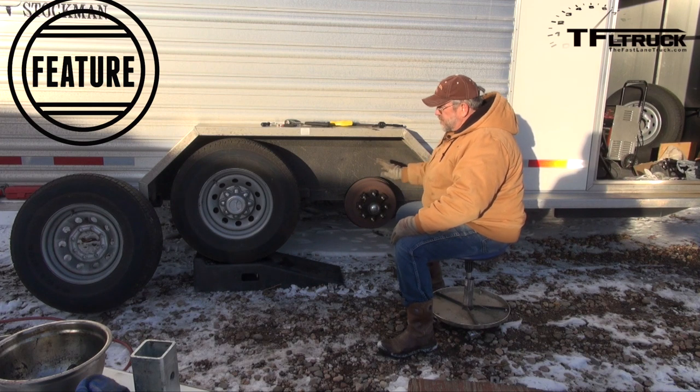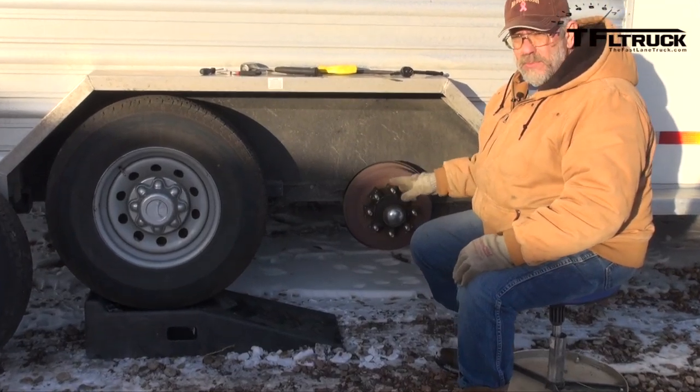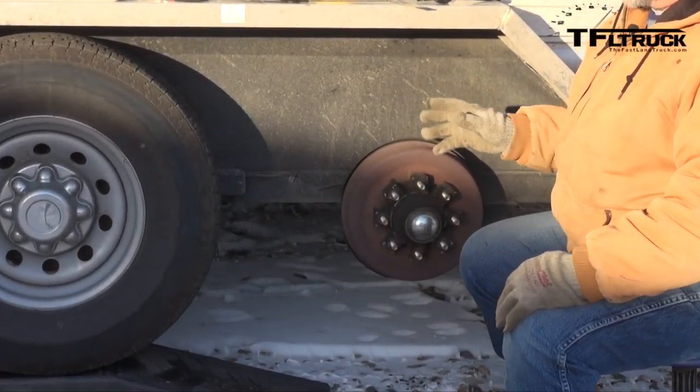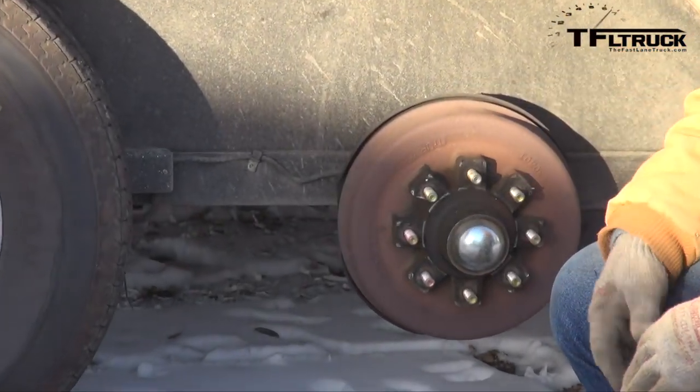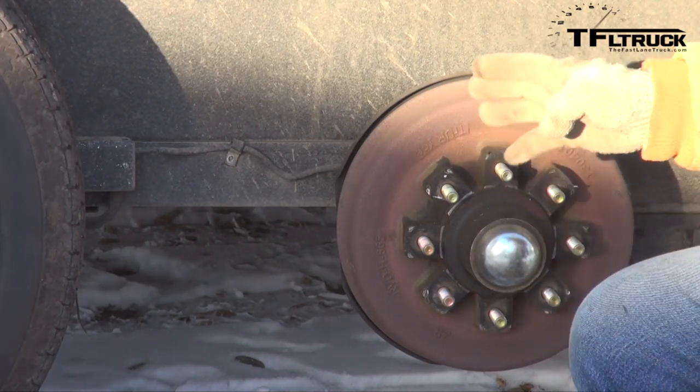For working on your trailer - this trailer gets used a lot. We do a lot of extreme brake tests, so checking the brakes and checking the bearings is very important to us, as it would be for anybody. Normally you'd want to repack your bearings once a year. You want to check your brakes a little more often than that, depending on how often you use your trailer.